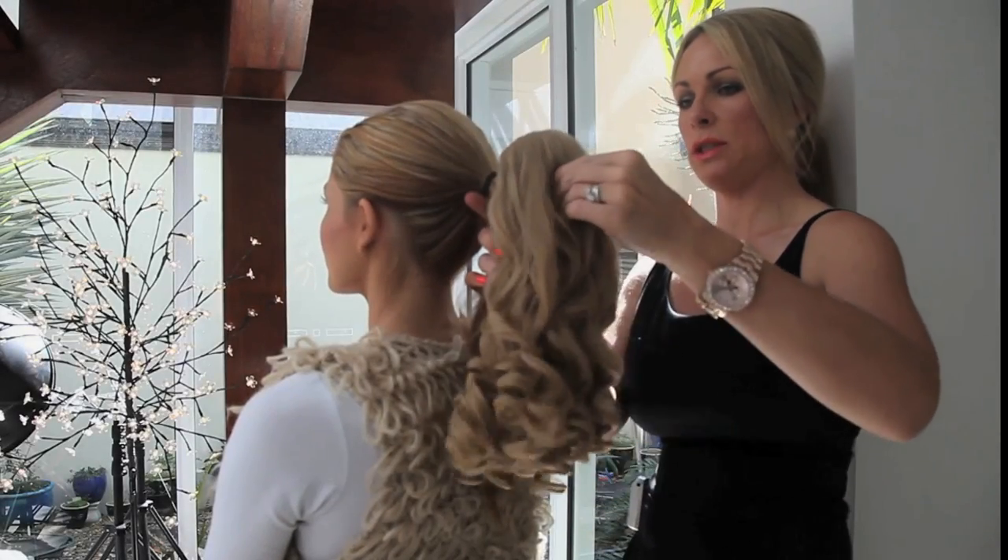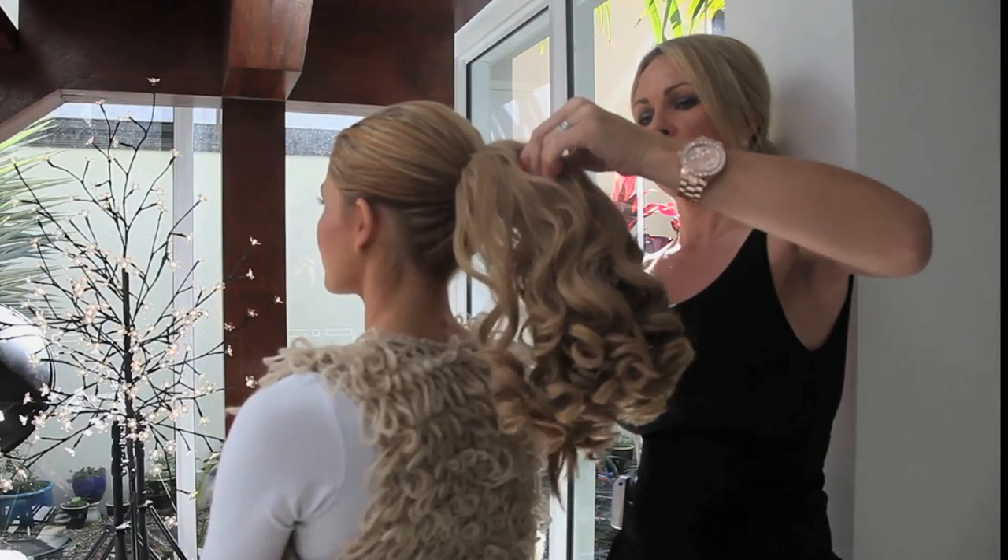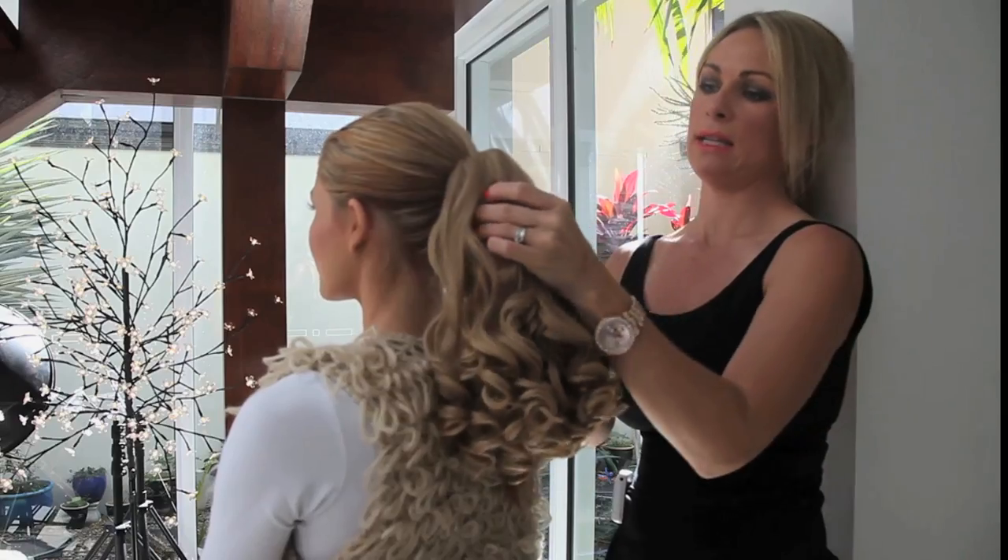This is a claw ponytail. We're just going to attach it on to the hair — it's as easy as that.